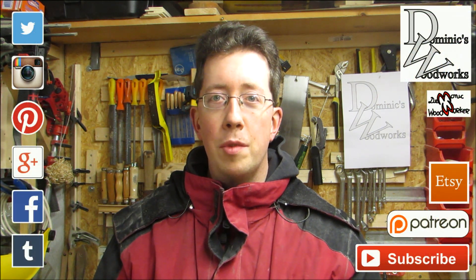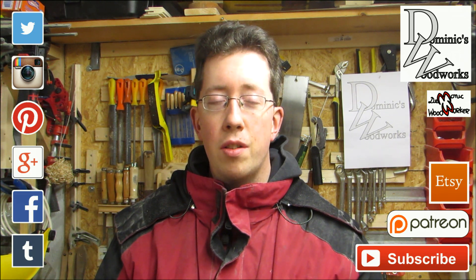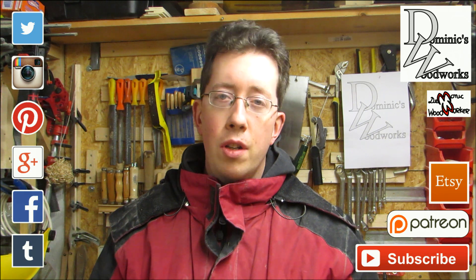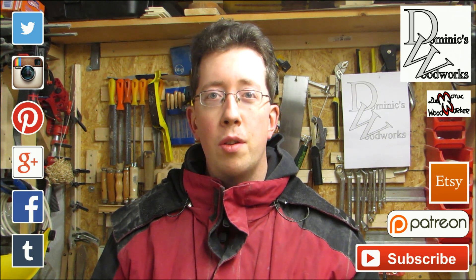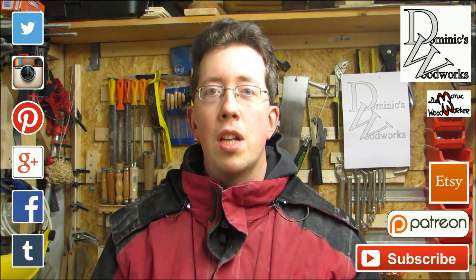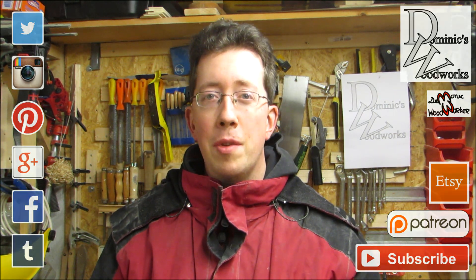Let me know what you think in the comments below. If you like it, please share it with your friends if you know they enjoy a little turning. If you don't like it, share it with those friends who want to turn into enemies. Subscribe to my channel to keep up to date. Thanks for watching, and remember to be inspired.